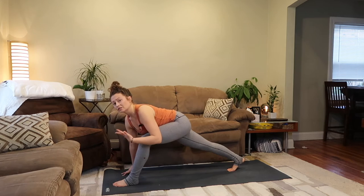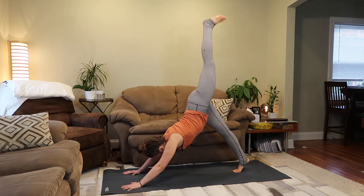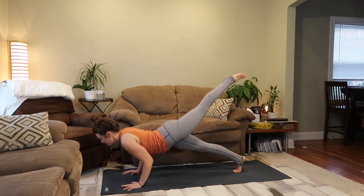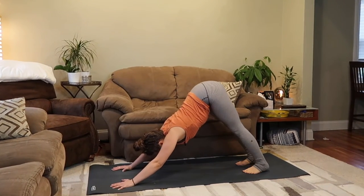Option three: as you start to feel a little more comfortable and familiar with what the vinyasa feels like in your body — inhale, down dog kick, sweeping your left leg high, keeping your left leg strong, straight and active. You'd exhale into your chaturanga, inhale into your back bend of choice, and exhale into downward facing dog.